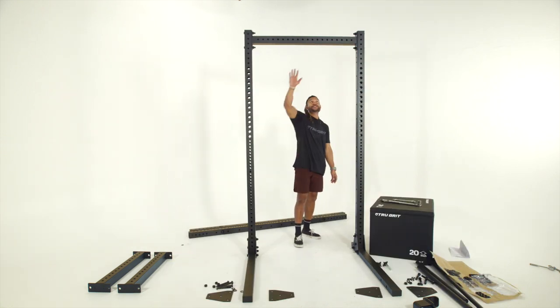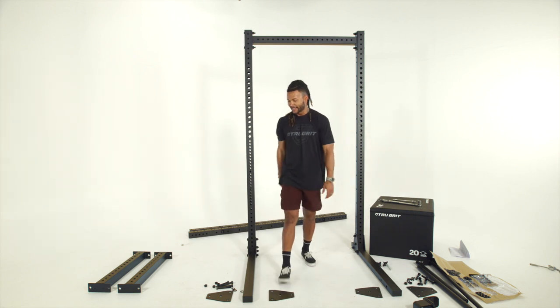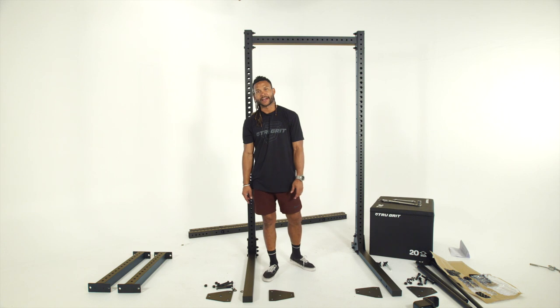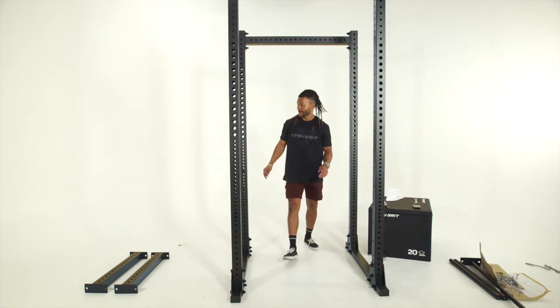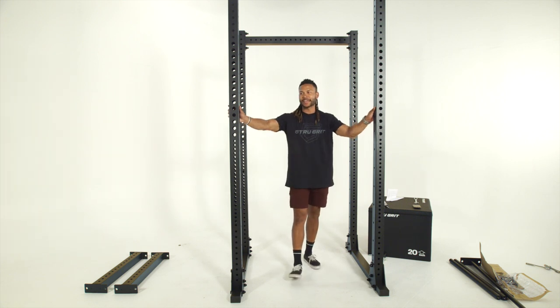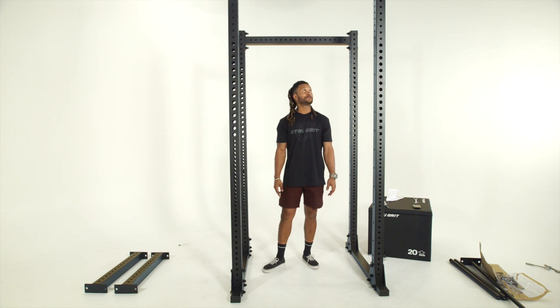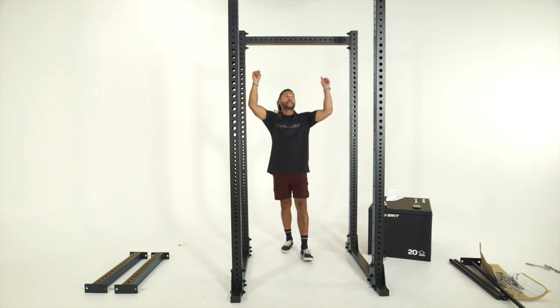We've got our uprights bolted in and our top upright cross member tightened up — the rack is pretty stable now. We're going to mount the front uprights; again you'll need a hand to hold those in place as you begin to bolt them down. Same process as the rear: bolt in your four bolts to the bottom of each base.